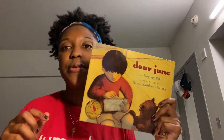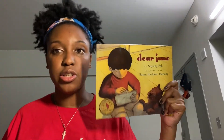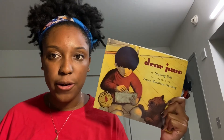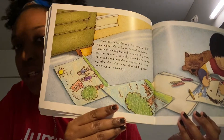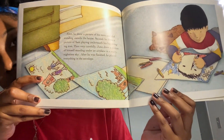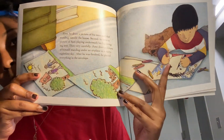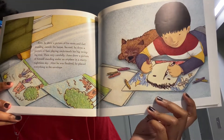So in Dear Juno, I remember that after Juno got the letter from his grandma he wanted to send her a letter back. Do you remember what he sent her? Let's look and see. I remember he sent these three drawings — his parents at his house, a drawing of his dog Sam under a tree, and also a little drawing of himself under an airplane to ship to his grandma.